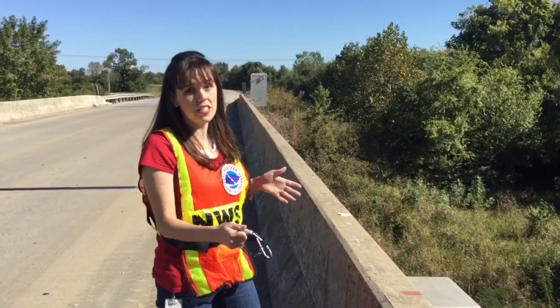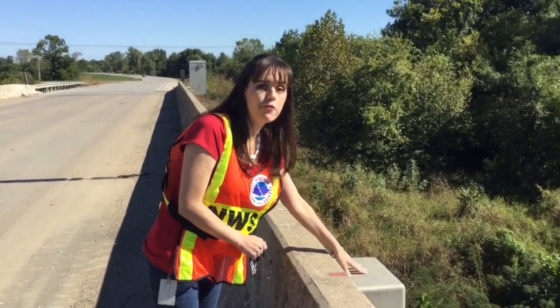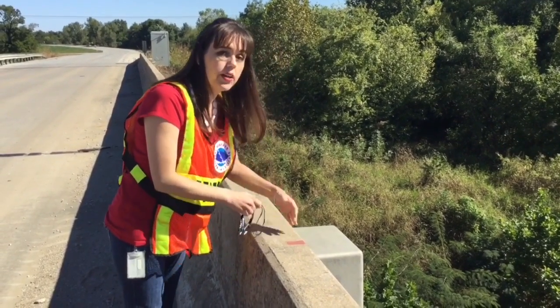The first thing you need to do is find where the gauge is. Typically it's going to be on the downstream side of the bridge, and it's going to be where the deepest part of the river is, so probably close to the middle of the bridge. You're going to want to be looking for a metal box that looks like this one.